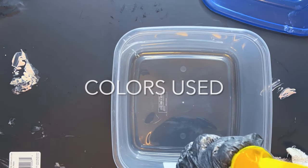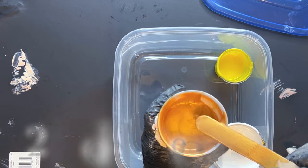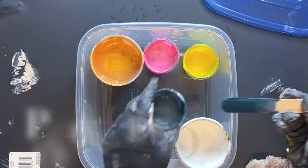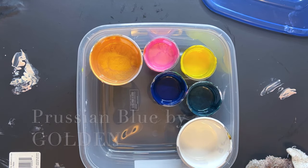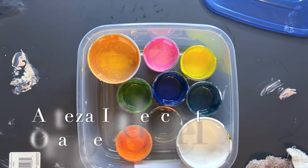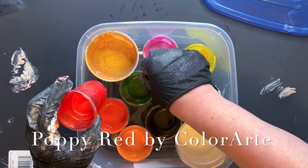The colors used in this pour are Arteza Iridescent Yellow, Artist Loft White, 24 Karat Gold by DecoArt — you know I love that — Arteza Iridescent Pink, Peacock Feather by Color Art, Prussian Blue by Golden, Sepia by Golden, Sap Green by Golden, Arteza Iridescent Orange, Ginger Peach by Color Art, and Poppy Red by Color Art.